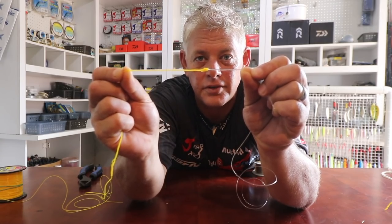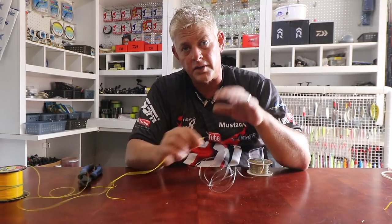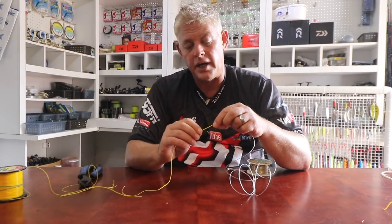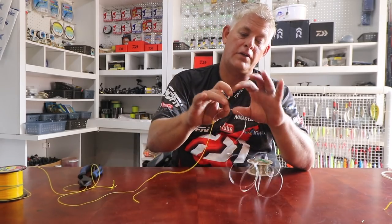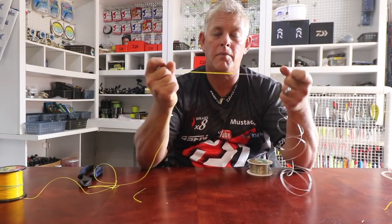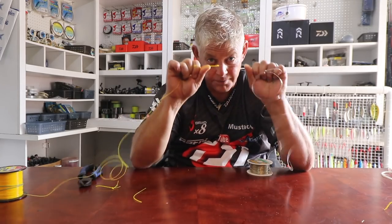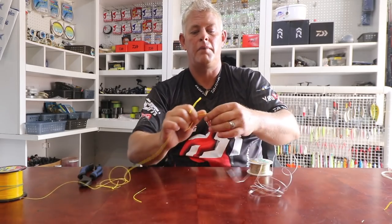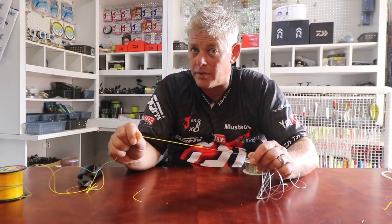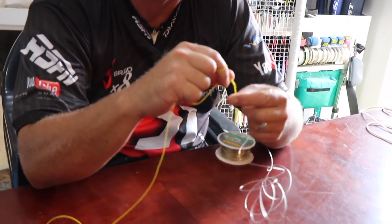Size does count — here we go. That is tying a bimini twist with improved Albright onto your leader knot. You can also use the figure of eight or double figure of eight: take the yellow, do a figure of eight onto your leader, take the leader and do a figure of eight onto this, pull them close, and slide them onto each other. A lot of guys prefer that. I've fished this knot for about 20 years now, and the improved Albright just takes time getting used to — slowly putting your tag in until it pulls tight. The most crucial thing: make sure it's very tight before you pull the tail end.